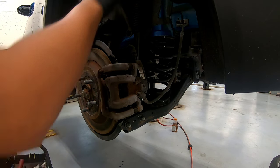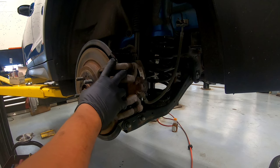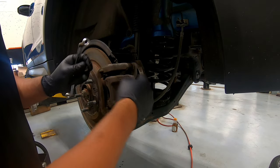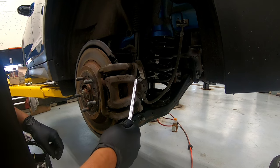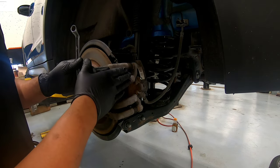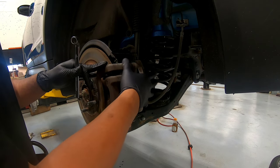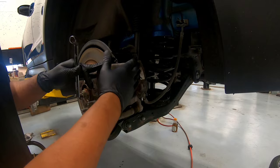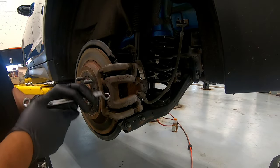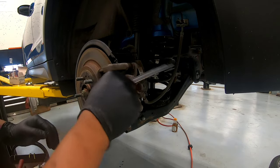Alright guys, I did the right side already, now we're going to do the left side. First we're just going to loosen our bleeder screw here so that when we push in our piston it's going to be easier, and any dirt stuck in here won't go back into the line — it'll come out instead.